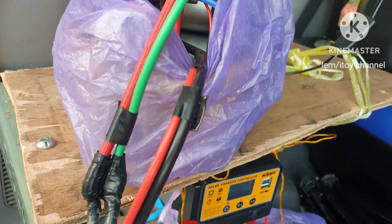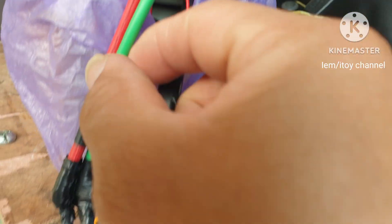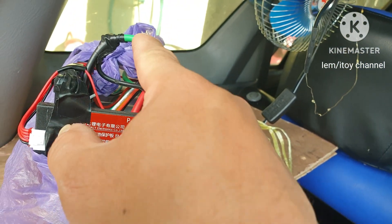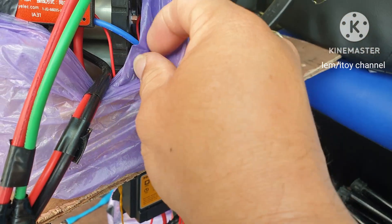This red wire connects the positive of the charger and the load to the positive of the battery. I use the green wire here to connect the BMS to the negative sides of the solar charge controller, the load, and the battery.